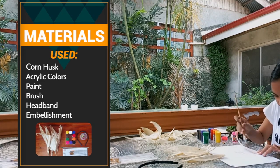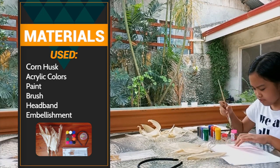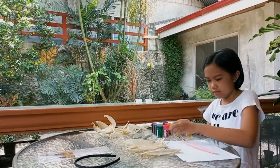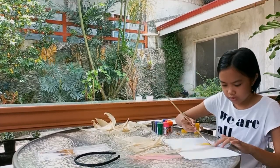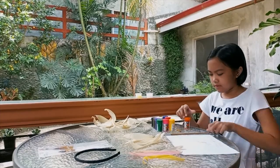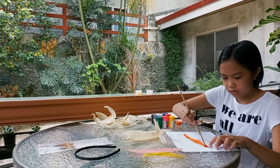Now I'm painting the corn husk with bright acrylic colors.